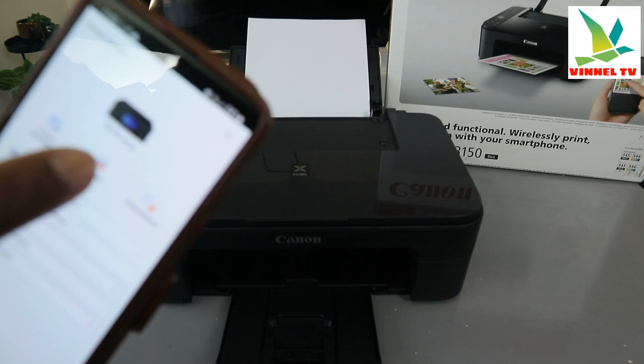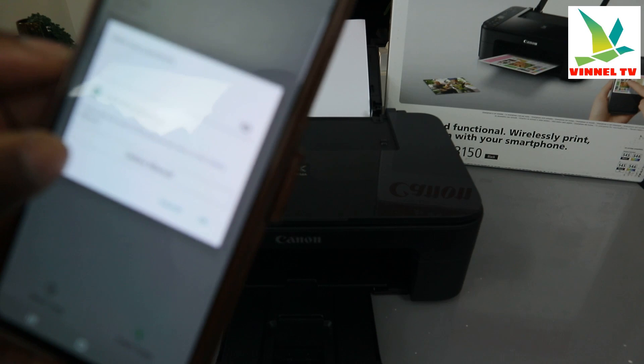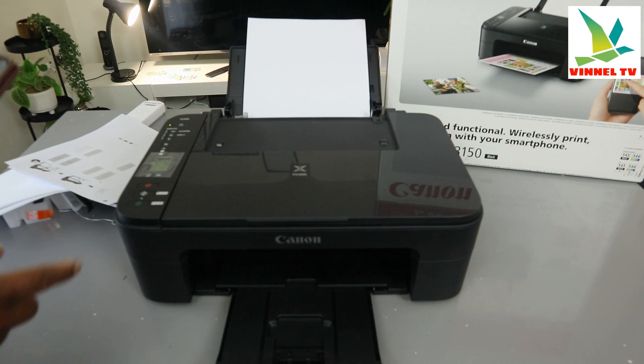This printer — the TF3100 series — is ready. Go back and select copy. Let's start copying in black. It's now asking you to enter your password.